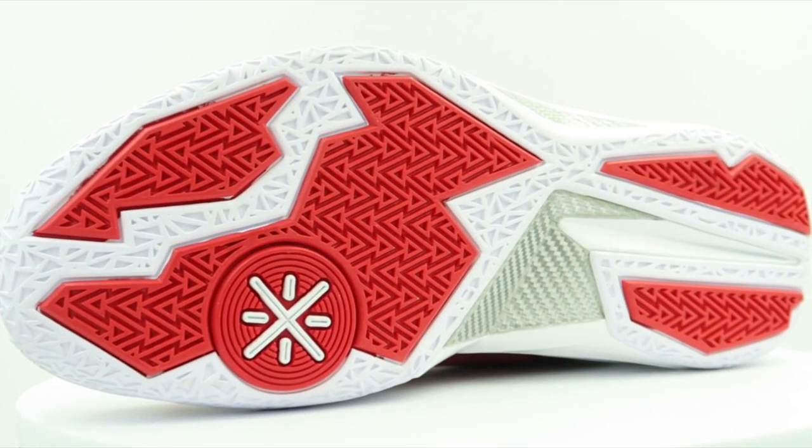The materials on these guys are really interesting — it's probably the best part. It's a little stretchy but not too stretchy, and it's really nice and soft. It feels like neoprene; I don't know exactly what it is, but that's what it feels like to me.